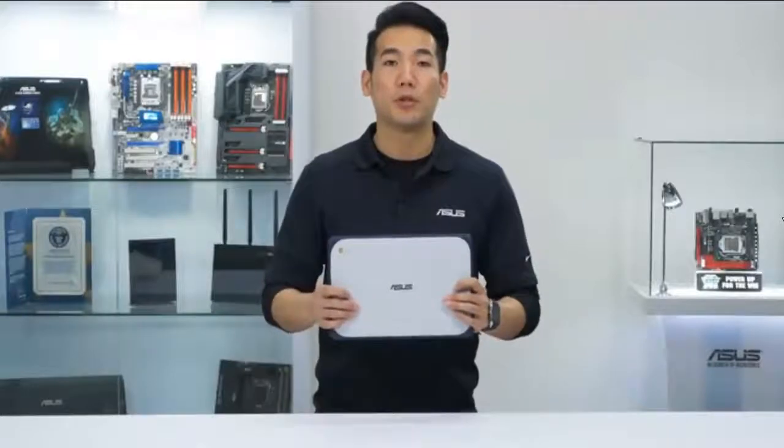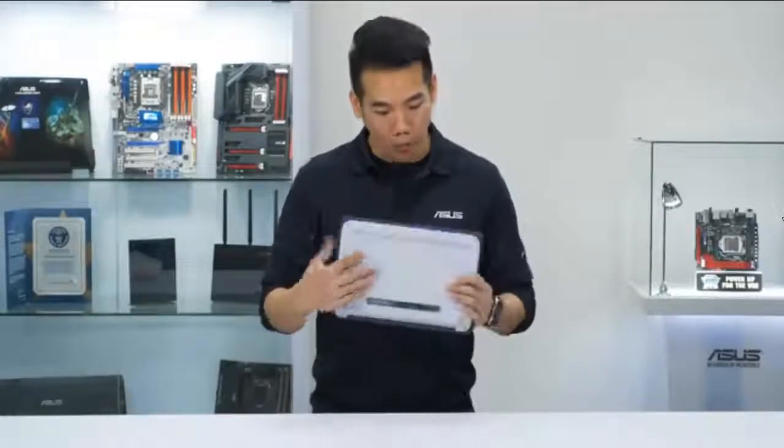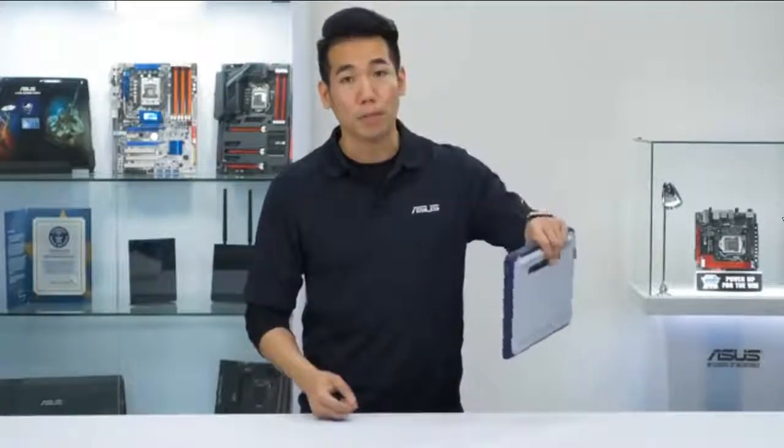The body of the C202 is rubberized, which makes it easy to carry, especially with the rubber bumper on the bottom, which gives you a nice firm grip.